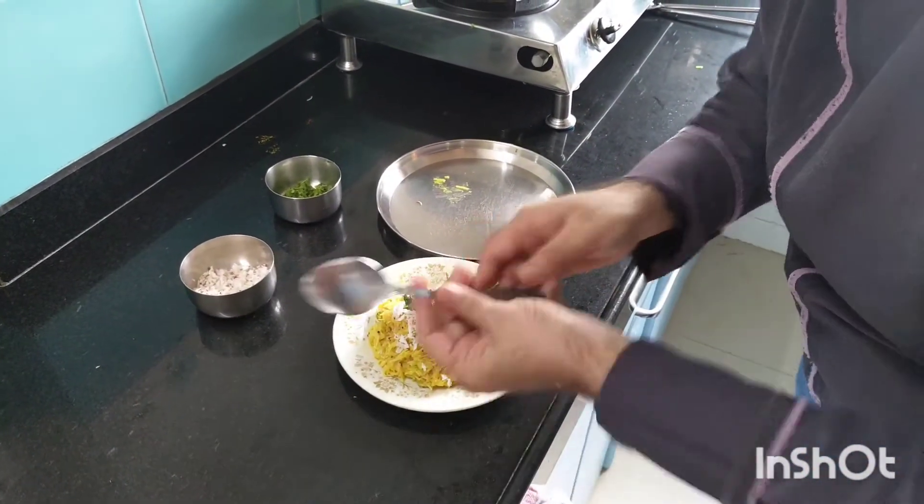Now here my vermicelli upma is ready. If you like my recipe, kindly like my video, subscribe to my channel, please give your comments in the comment box, and click on the bell icon. Thank you.